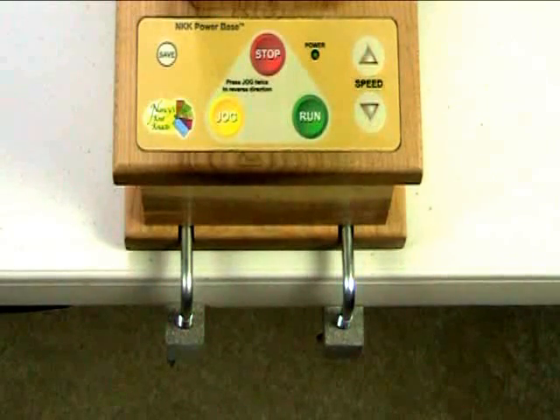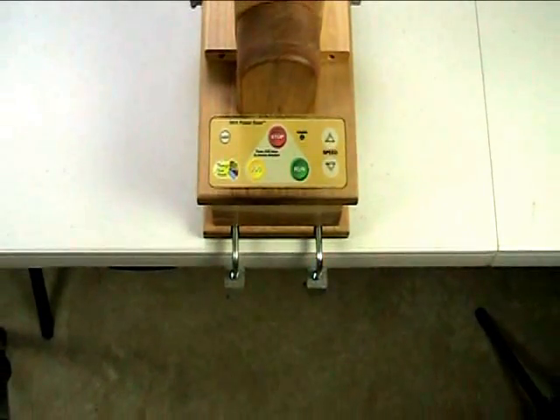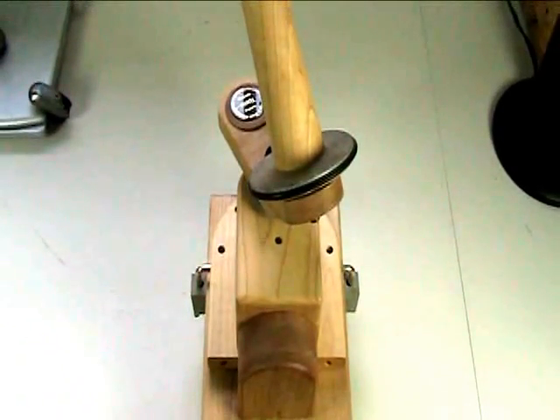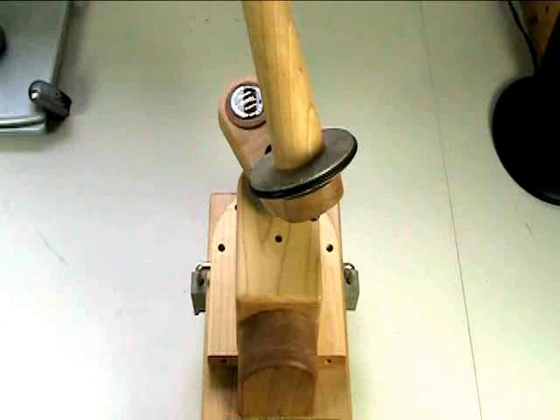Now, are these clamps really necessary to hold this unit to the table? Well, you're going to probably conclude that they're not, because the power base is very heavy, relatively speaking, especially when you put the ball winder on top. However, you've got a significant investment in this equipment, and the worst thing we would want to ever happen is for the unit to fall on the floor. We have had some users knock their ball winders on the floor when they didn't clamp them down. Of course they could be repaired, but now we're dealing with electronics and motors, and we'd rather those not be knocked off the table. So we highly recommend that you clamp your power base to the table with the provided bolts and slots in the base, so that you don't have any hazards from things falling off.